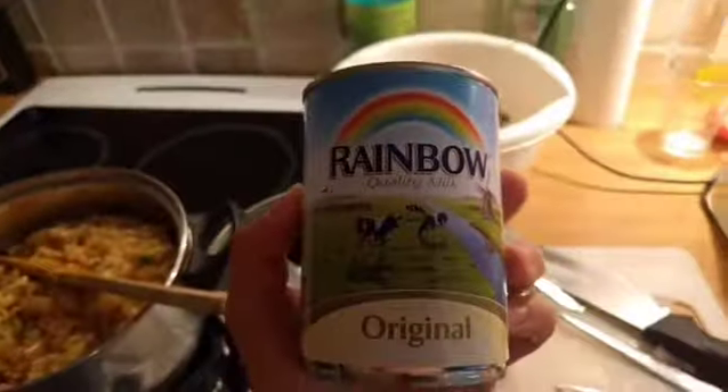Beat four eggs. In they go. Stir it. Evaporated milk — no sugar.